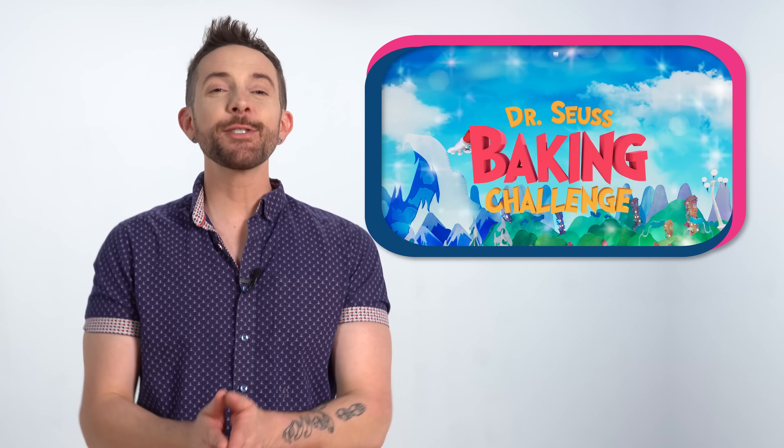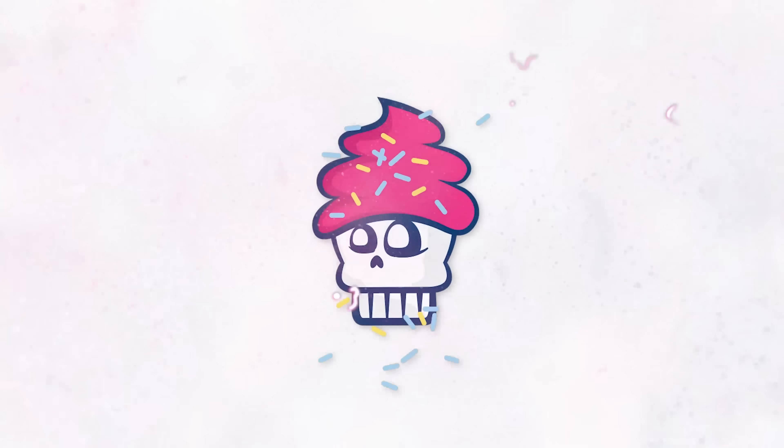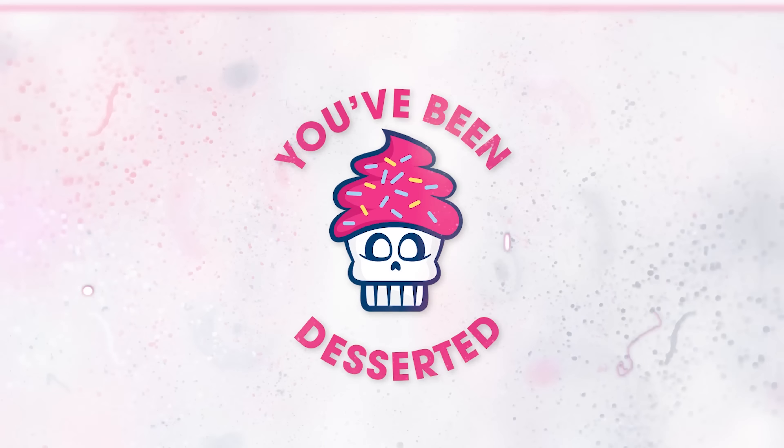Today I'm making Christina and Carrie's chocolate chip hazelnut cookies from the Horton Hears a Who episode on the Dr. Seuss Baking Challenge. But I'm gonna put a little spin on it. Watch the Dr. Seuss Baking Challenge now on Prime Video.